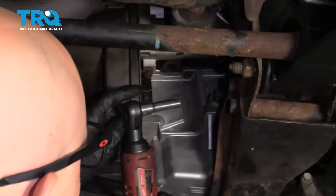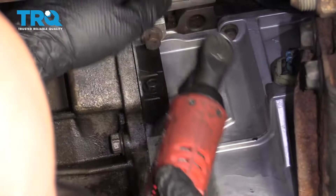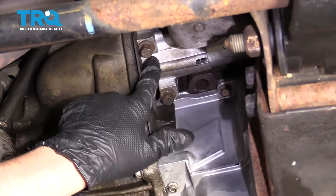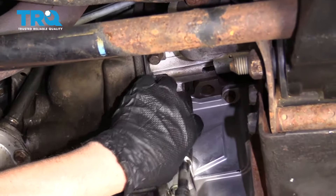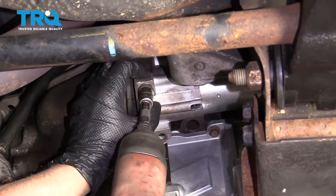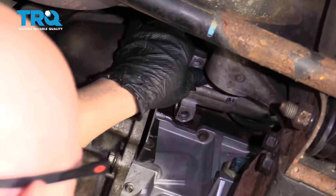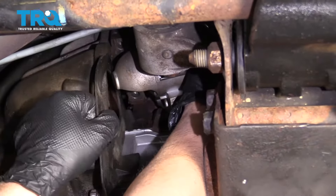Now we're gonna take the starter out. Use a 10-millimeter socket to remove this bolt right here that holds this cover on. Just take that out. And we're gonna take these two starter bolts out using a 13-millimeter socket, slide the starter back, and just try to take this cover out of the way.